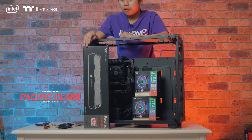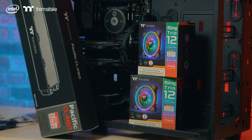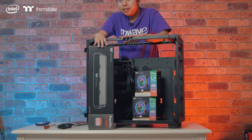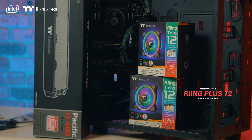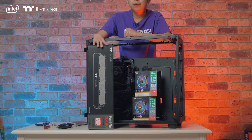So now we have the Thermaltake Pacific CL480. This is a radiator that we're going to use to cool the loop in the system. In terms of size, this is a quad 120mm radiator, so that means it supports four fans. It's up to you if you want to put fans on one side, or if you want a push-pull configuration. The thickness of this is 64mm.